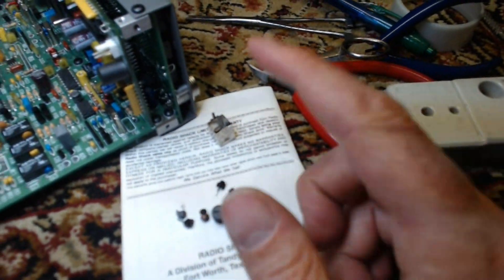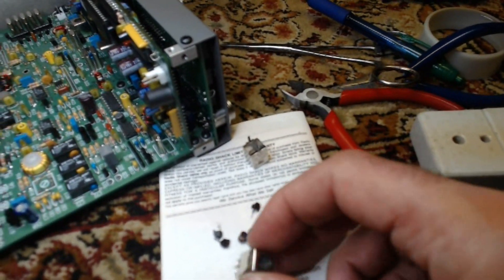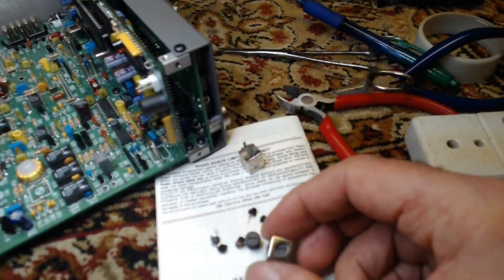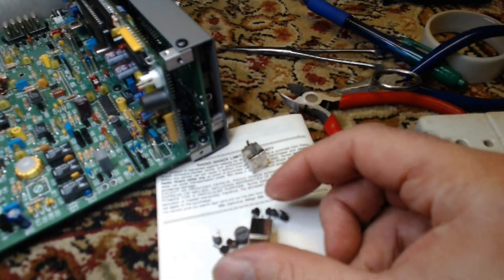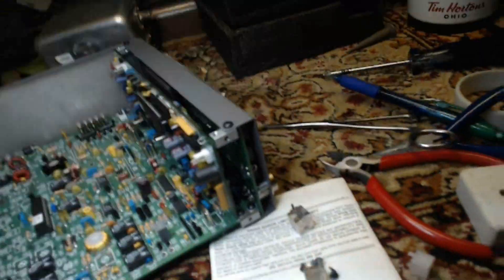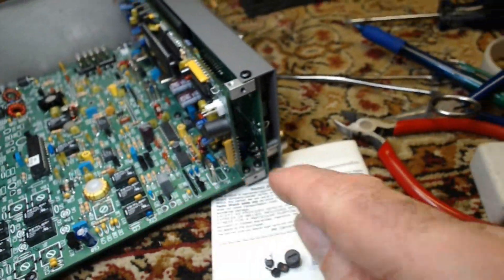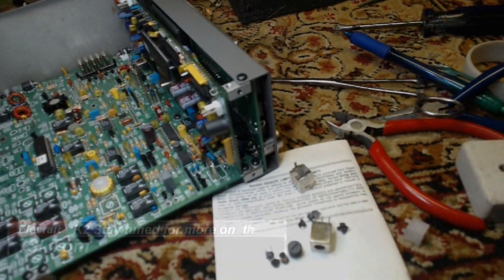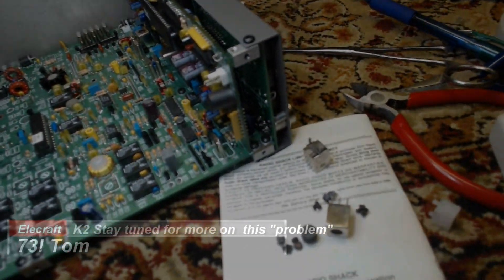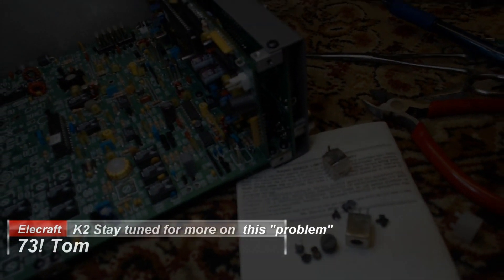So I have another one — I have three more, actually, that go in the transmitter part of the radio. I'll put a new one in and do this test again. I'll order another one from Elecraft so I can put this one in that spot and have one for the later stage of the radio. Anyhow, thanks for watching. 73, this is Tom.